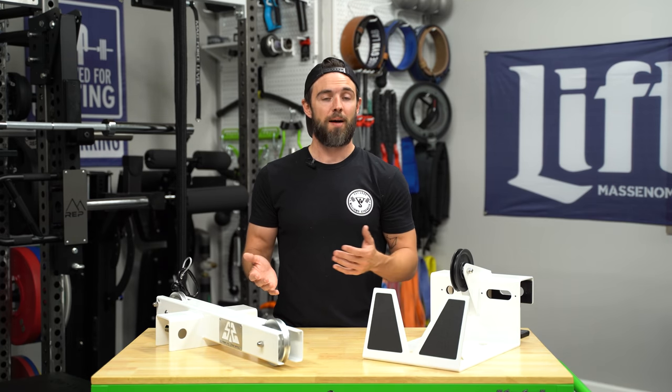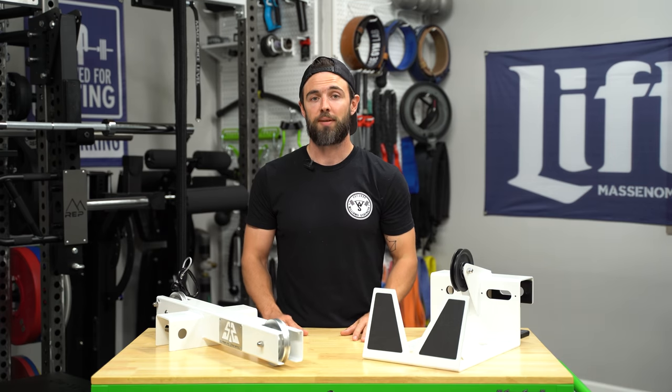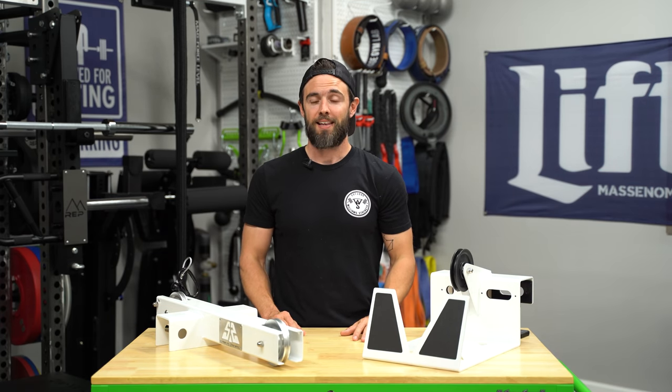If you guys have any questions or comments on cable pieces, especially as they relate to the home gym, definitely drop them down below. With that, let's go ahead and move into the review of the UPS.